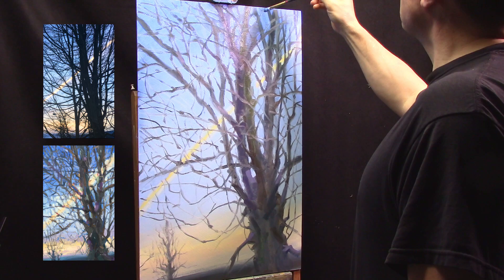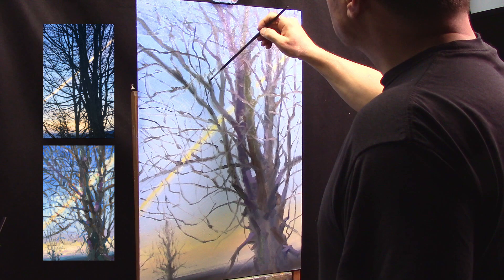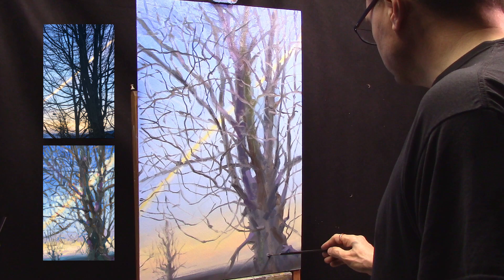The beauty of what I really like is all these branches coming together create all these small spaces that I could put in the sky value. It's a little bit darker, a little bit lighter, a little warmer. Unfortunately there's a bit of glare in the studio light — I have to fix that. A little bit darker branches. Just trying to get in that gnarly old tree look.